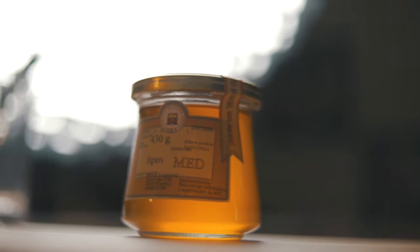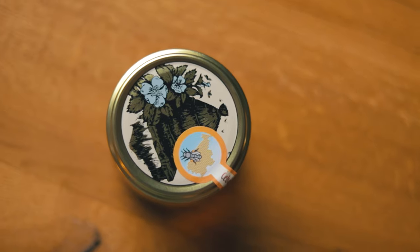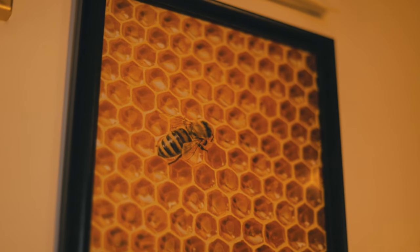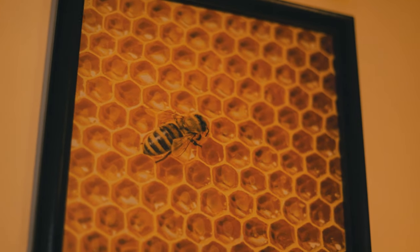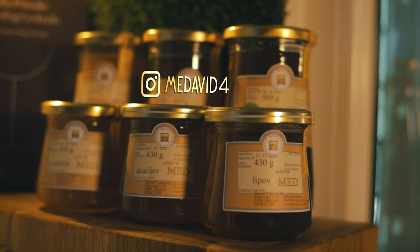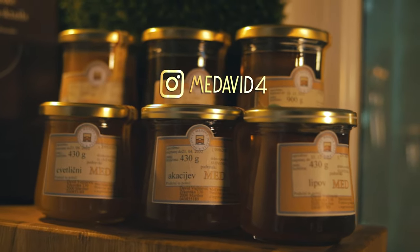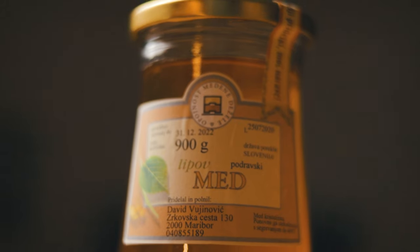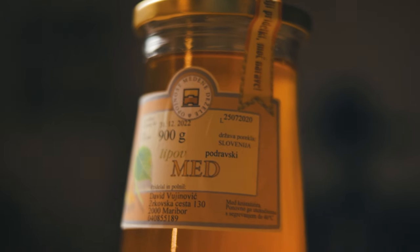David is a hobby beekeeper, using only the Slovenian indigenous bee species, Carniolan honey bees. They are the pride of Slovenian beekeepers and produce different types of honey. His Instagram page is filled with interesting and educational content about bees and beekeeping, so make sure to check that out. For our Gold Rush, we'll use his linden honey.